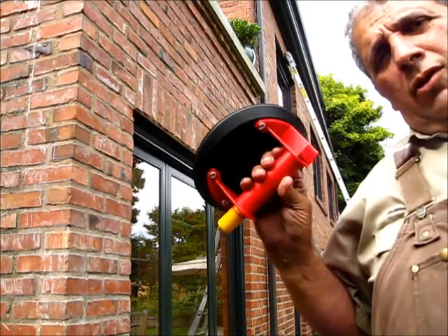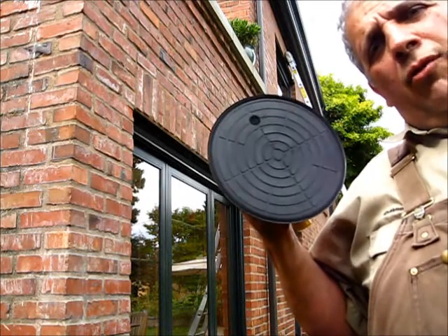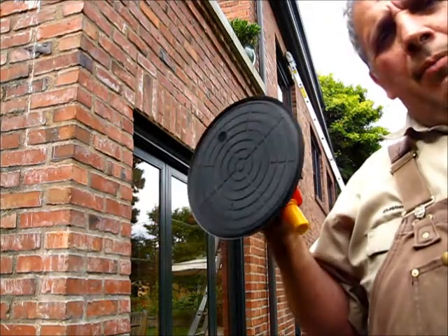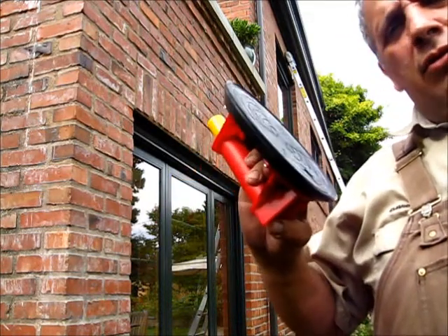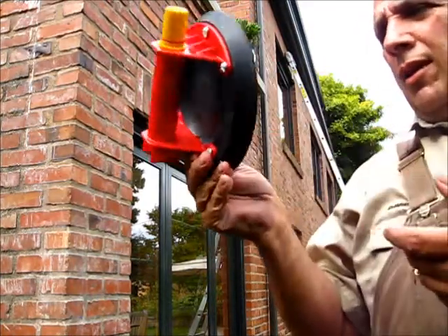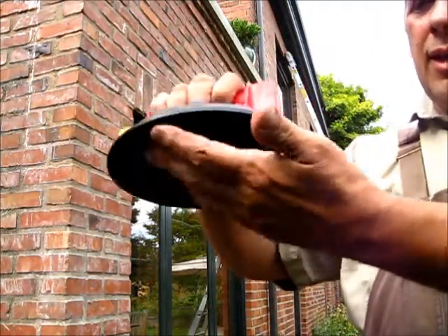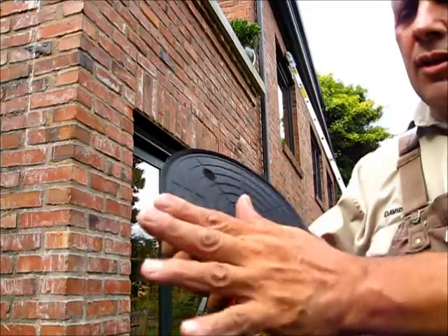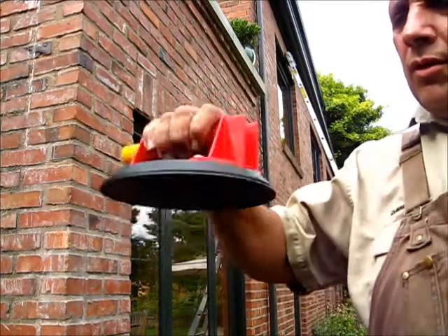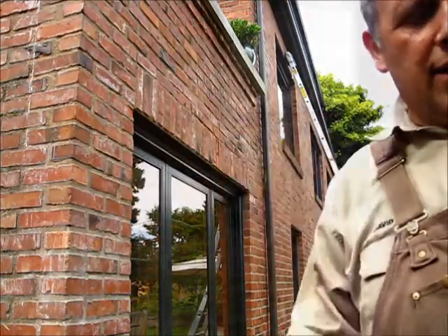There it is. This is the tool to use. It's called a suction cup — it's commercial grade, for picking up heavy panels. That's what you need, one of these. You never want to lay it down this way because you'll cut things and you'll screw up the suction. Never lay it down this way — lay it down the other way or put it back in a container.